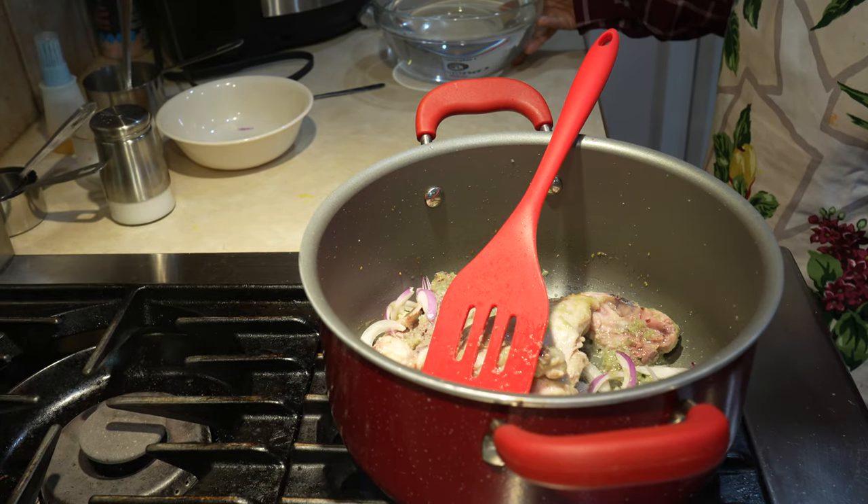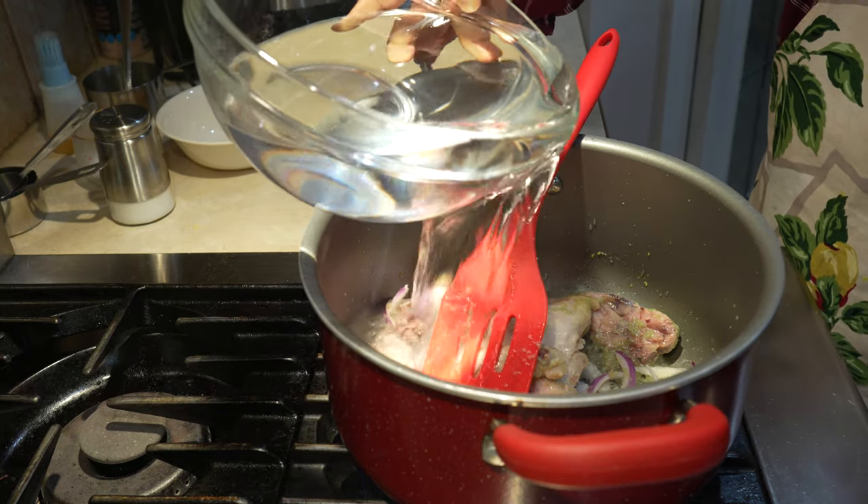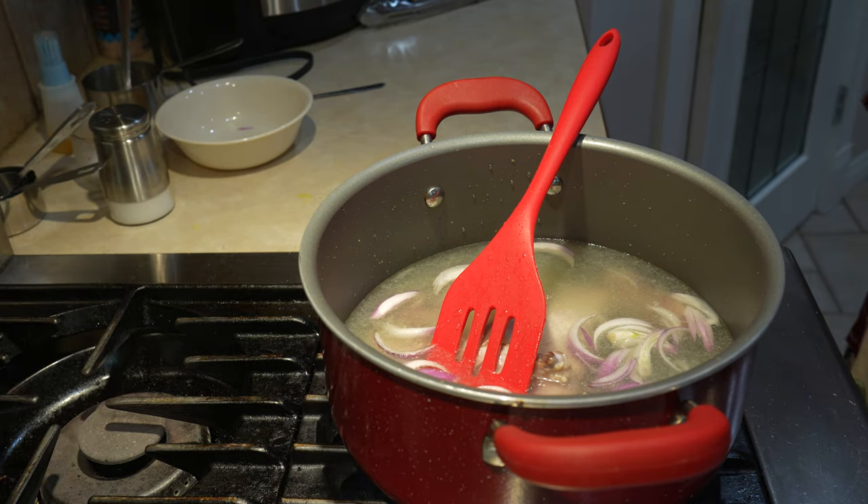Now we are going to add our water — 4 cups first, then another 4 cups, for 8 cups of water all together.